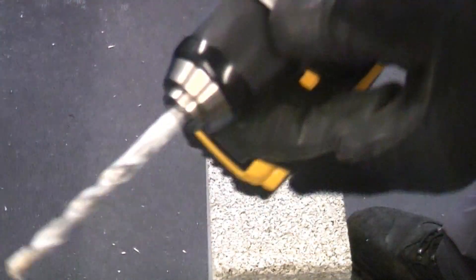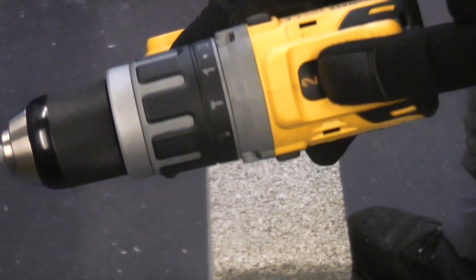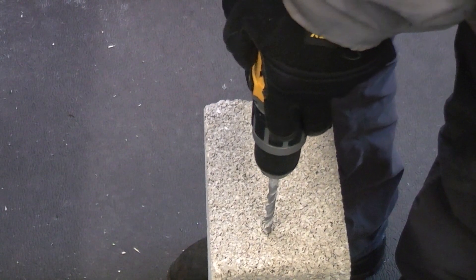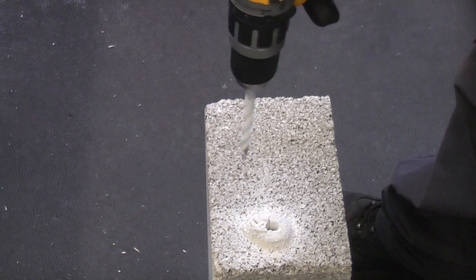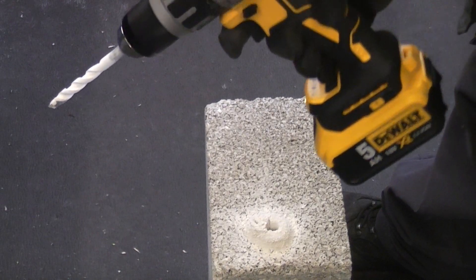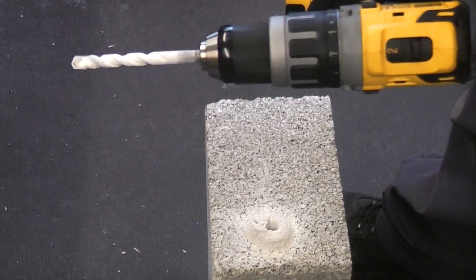I have now put a 10mm masonry bit in the drill, set it to hammer action and also put it in second speed, which is the fastest speed. I'm now going to drill this concrete block. I have to say that was absolutely impressive — I've drilled concrete in the past with a drill like this and normally it is very hard work, so normally I'd get the SDS machine out, but that was very impressive.